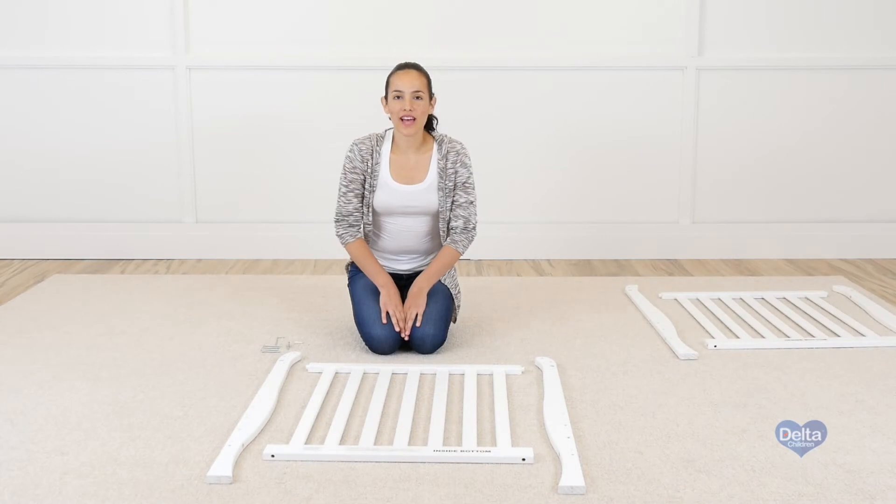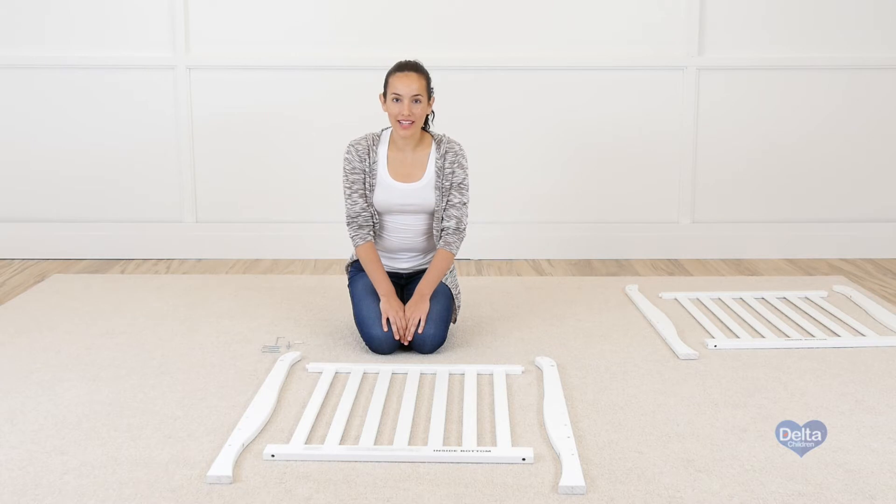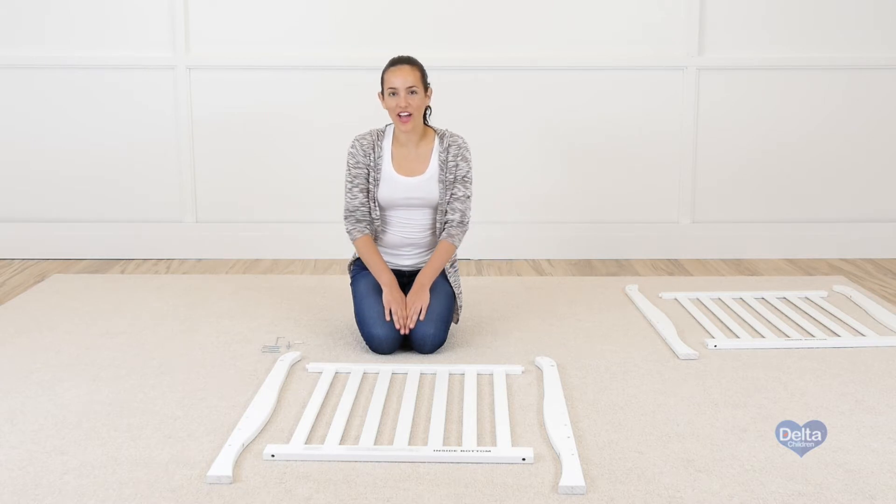The first step is to attach the legs to the ends of the crib. For this you're going to need four metal pins, four barrel nuts, and four 60 millimeter bolts, and of course your allen wrench.